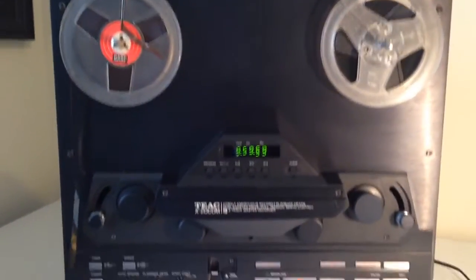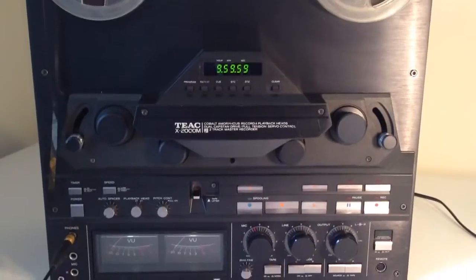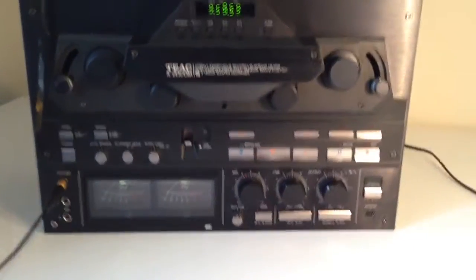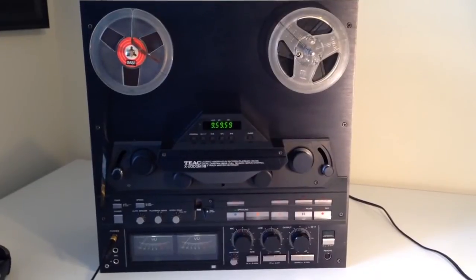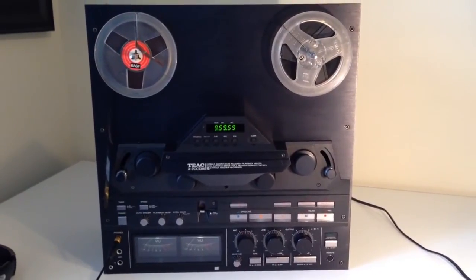So there is my new TEC X2000M reel to reel — a pretty cool addition to your home hi-fi, I think you'll agree.